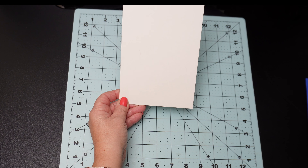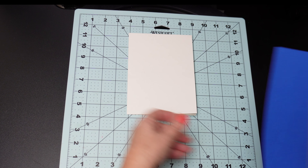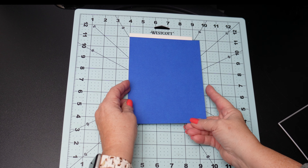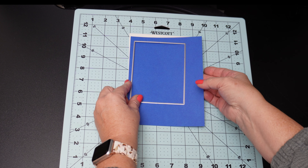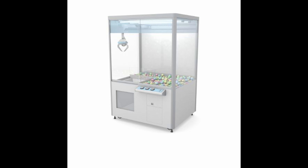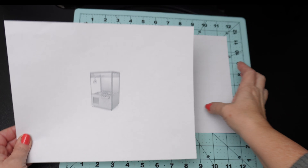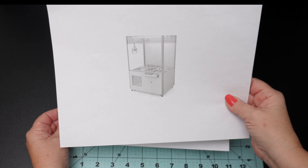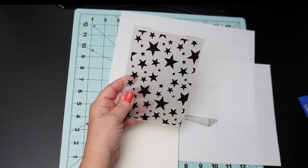I'm going to use a white card base, A7 size, and fold it in half to make a 5-inch by 7-inch card. Then I will use this great cobalt blue colored cardstock that I will dry emboss with a fun background embossing folder — that will highlight the claw machine well. I certainly don't have a stamp for the claw machine, so I went online and found a drawing of one and printed it in black and white onto plain copy paper. I'll use a fun star embossing folder for the background cardstock.